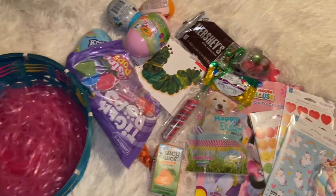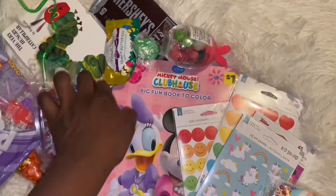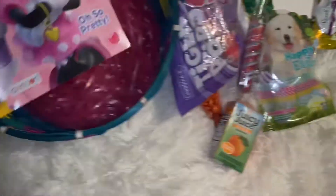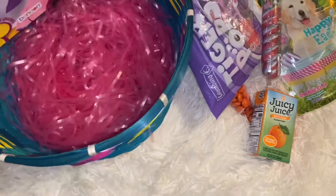I think the biggest thing I got is this coloring book — this cute little Minnie Mouse coloring book that I got for a dollar. I'm gonna put that in there.